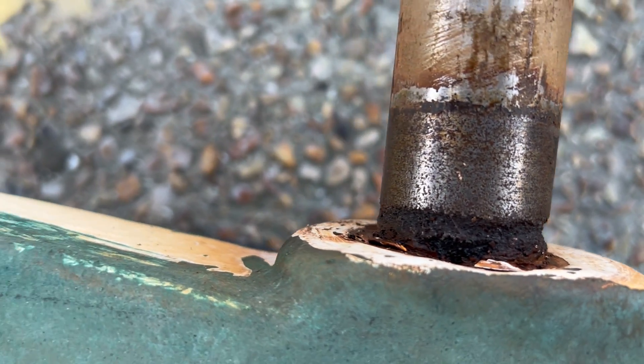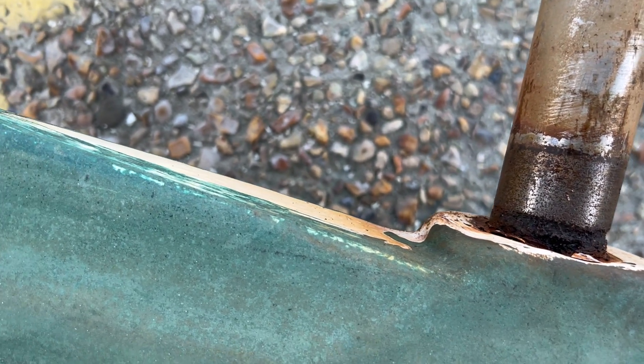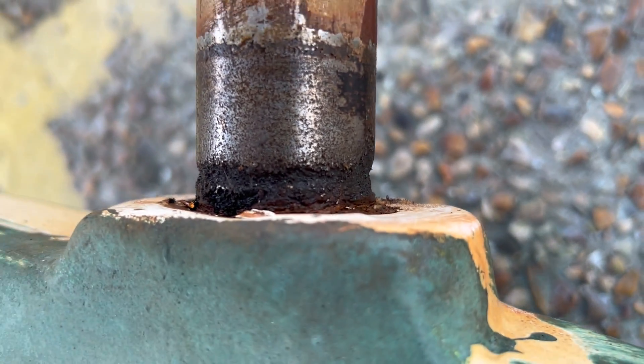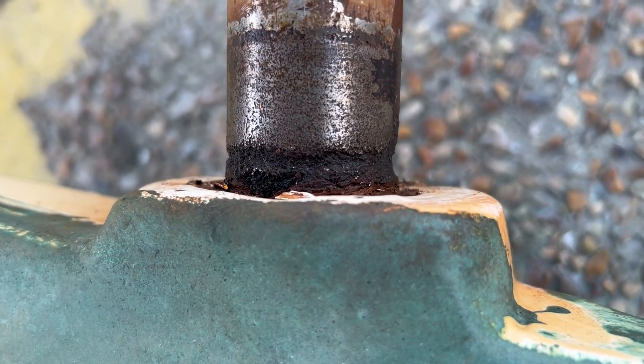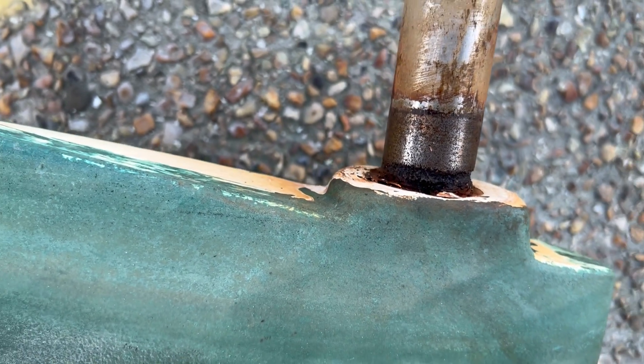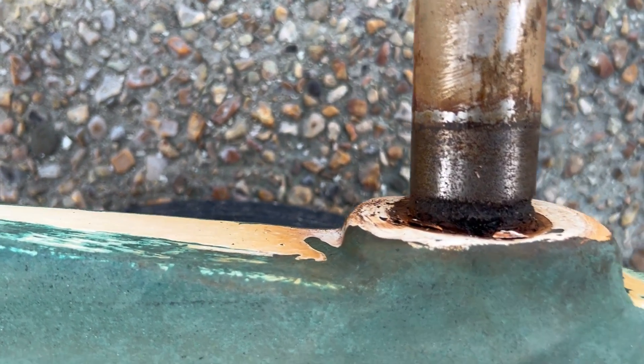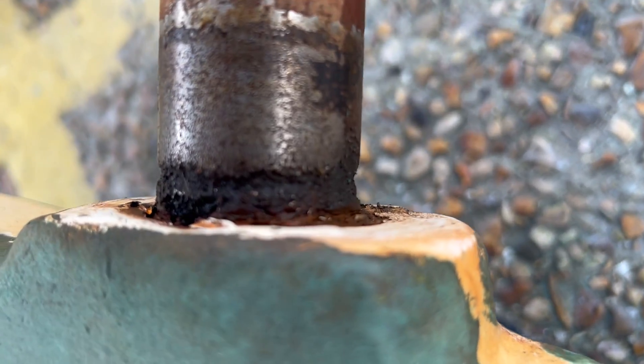Looking on the internet, it appears — and the engineer confirmed it the other day — that these lower bearings are normally made of acetal, which is a plastic-based material, and it does not cause this kind of electrolysis.